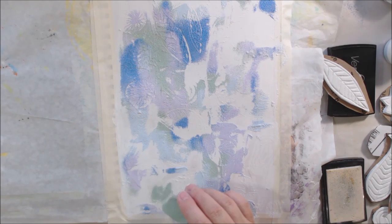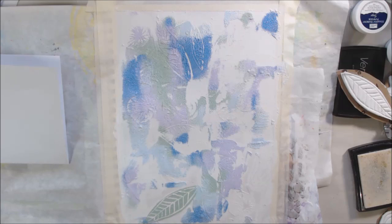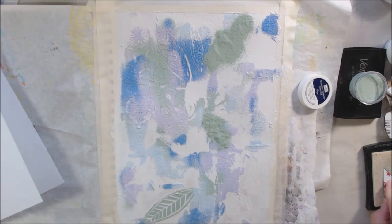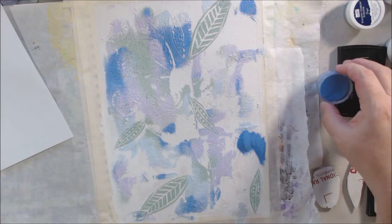I felt like I didn't have enough pattern and color in some places, so I got out my Versamark ink pad. This is just a sticky ink pad — it doesn't have any color, it's just sticky. My pad looks kind of gray and nasty because it's got so much junk on it from years of use, but it still works. It doesn't deposit any color when I stamp; the embossing powder sticks to the sticky stuff, then you heat emboss it.